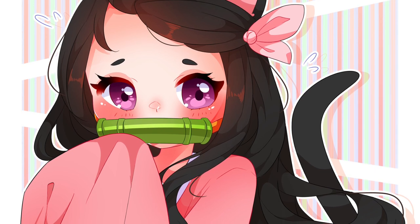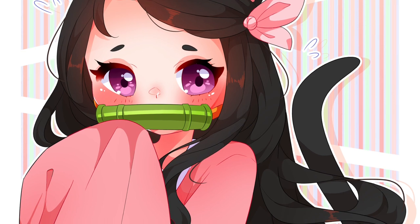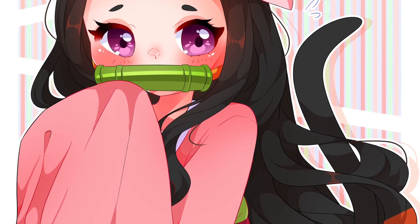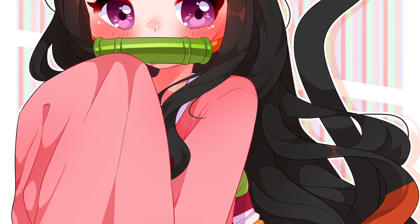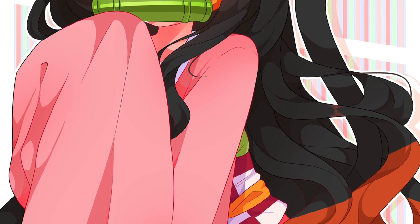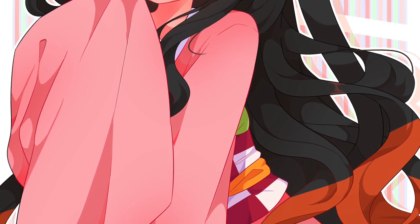Hey everybody, it's Katie here, and today we're going to have a little tutorial on how I do my sketching, my line art, my coloring, and my shading. It's going to be very quick and cover only the basics, but I will be showing you how I do all of these things. I'm not claiming these as the only correct ways — I'm just showing you how I personally do it, and I hope this is helpful.